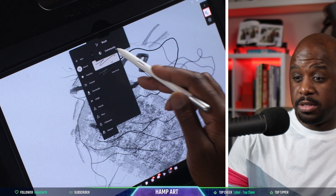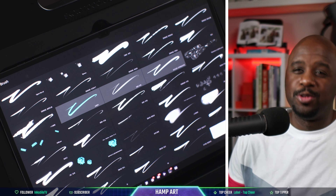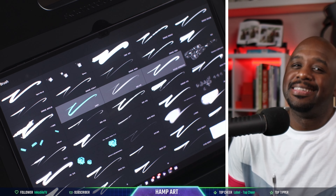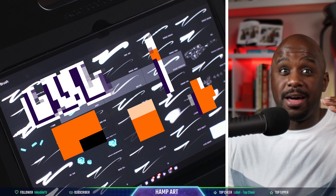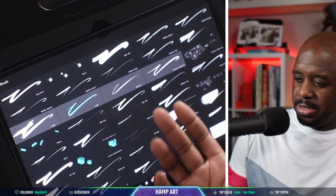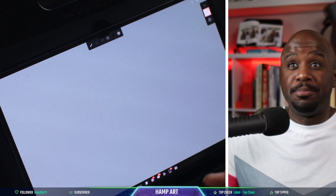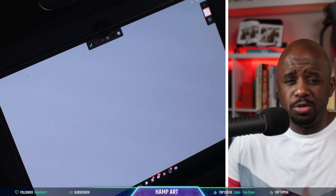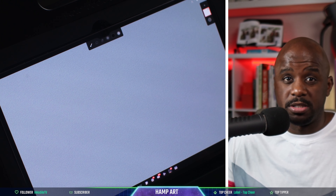Let's click on one of them. As soon as I start bragging on this application, it starts messing up. As soon as I get impressed, it starts messing up. I was about to move Infinite Painter up a tier. If y'all know what's going on with the community brushes, let me know down in the comments below.